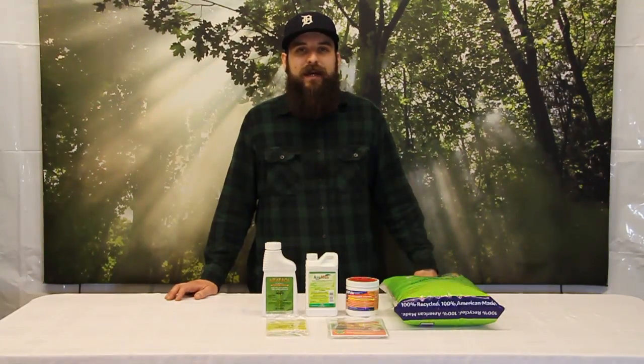Hey guys, this is Matt with 4hydroponics.com and today we're going to be talking about fungus gnats — some fungus gnat prevention tips and how to control fungus gnats if you've got them in your garden already.